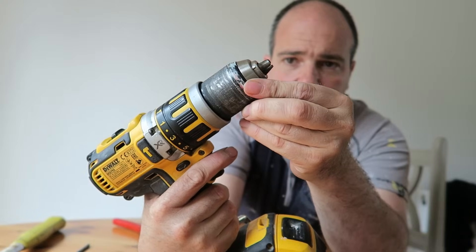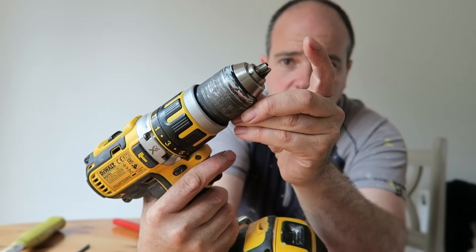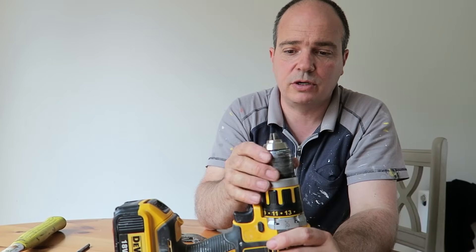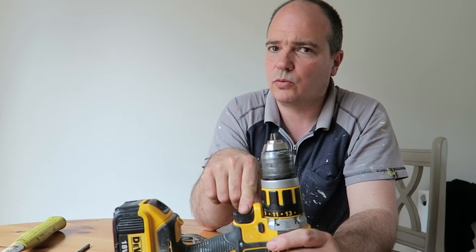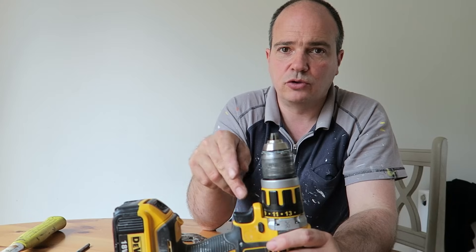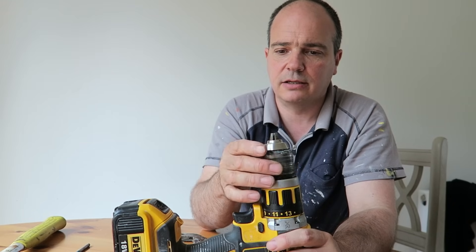So what I'm going to do is just tap it back with a hammer, just to get these to sit properly. You don't want to hit it hard — you don't want to be breaking your chuck. This is still under warranty, but I don't want to be sending it away. I use this thing every single day, so it's a real hassle to send it in to get it fixed.